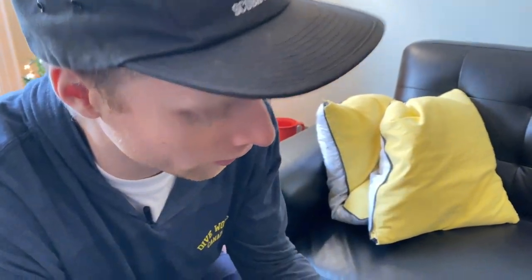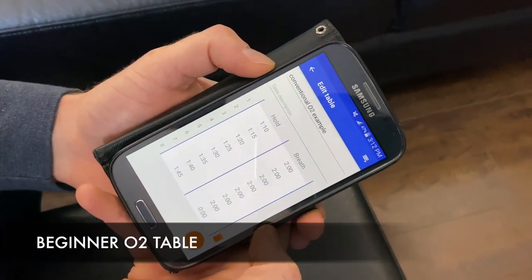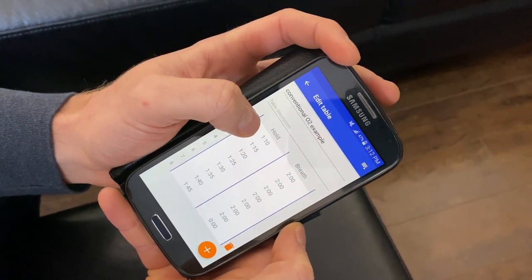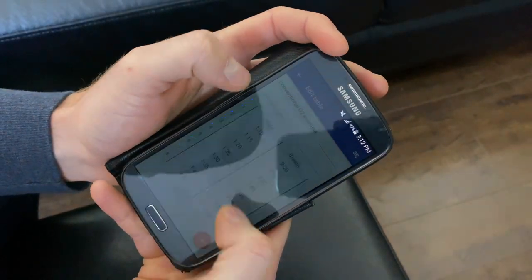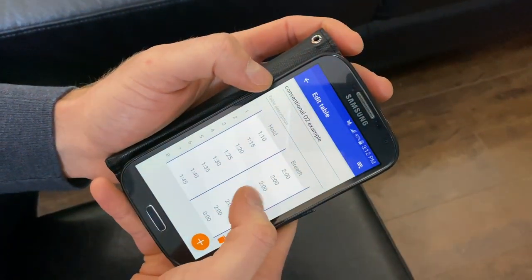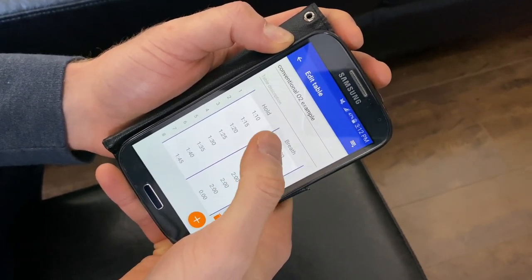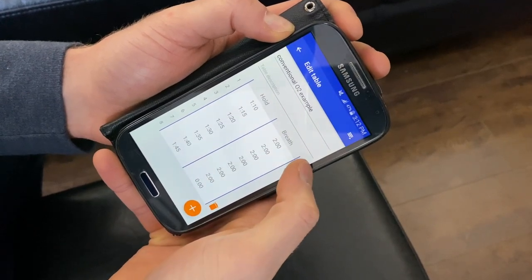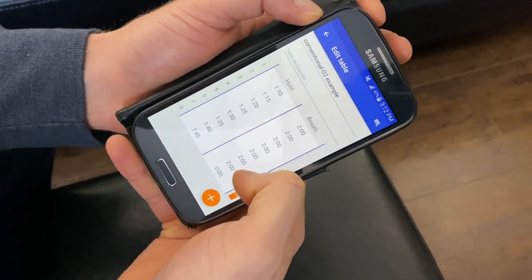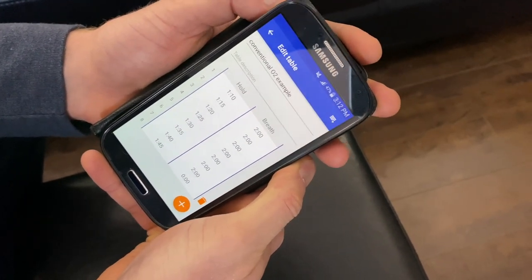This is an example of a conventional O2 table for a beginner with a target breath hold of two minutes. The breath hold times increase throughout the table — the beginning one is roughly half of the target and the end one is about 80% of the target breath hold. Our relaxation and breathing time is consistent at about two minutes, which is plenty of time to replenish all of your oxygen, get rid of all your CO2, and start fresh for your next breath hold in the table.